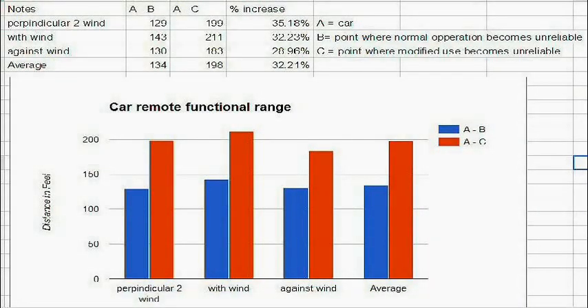Looking at the data, the raw data is at the top and the chart below represents it. The data is in groupings of two for each test scenario, where the blue bar represents the distance from the car to the point when normal operation becomes unreliable, and the red bar represents the distance when the face press method becomes unreliable. Distances are in feet, measured on the left side of the graph.